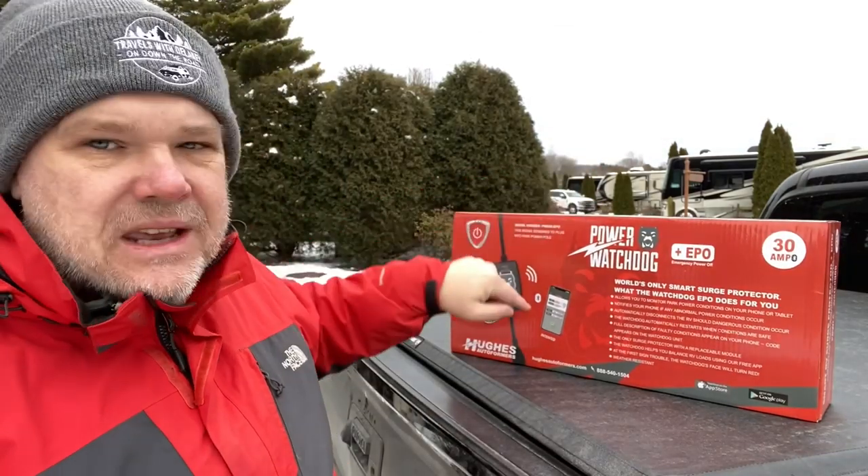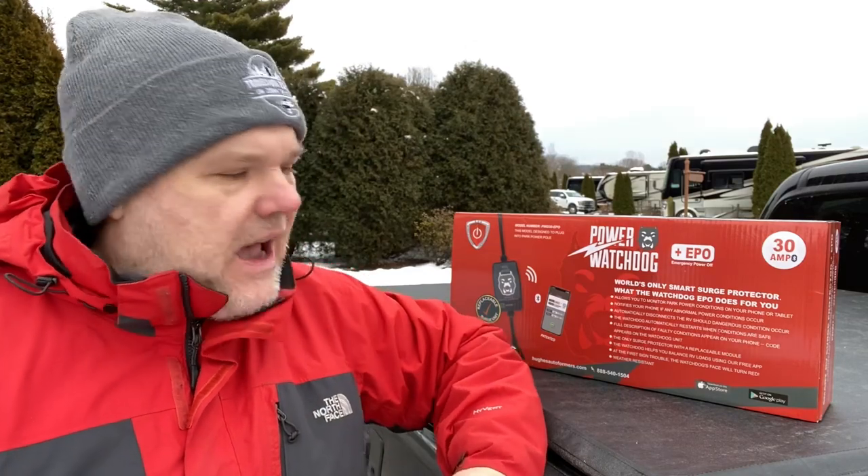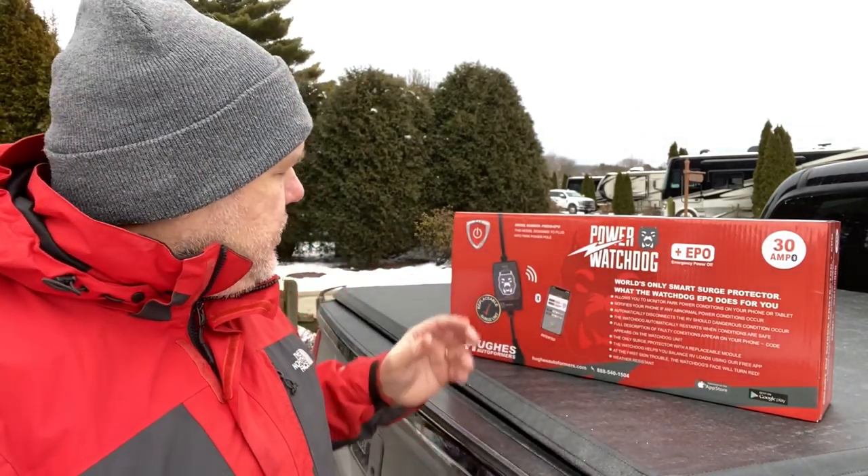Another nice feature with this is it is Bluetooth capable, which means you download their app and then you can constantly monitor what's going on with your electrical system right from your smartphone. It will actually send you alerts if there is a problem. This works with an app from the Apple Store or from Google Play, so regardless of which type of phone you have, it's going to work for you.